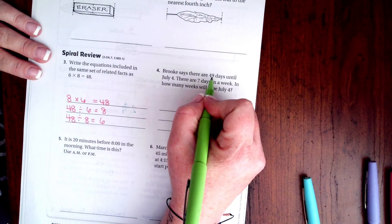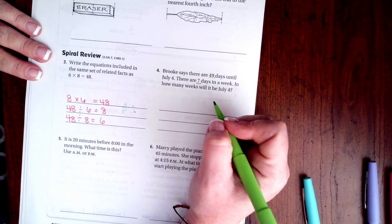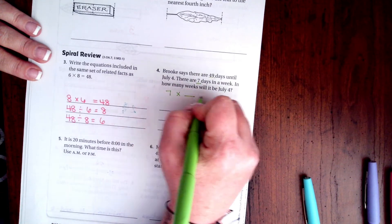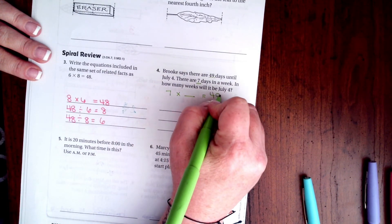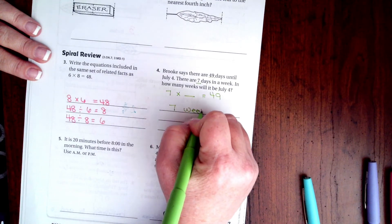Brooke says there are 49 days until July 4th and there are seven days in a week — in how many weeks will it be July 4th? So seven times what is 49? Well, seven times seven is 49, so seven weeks.